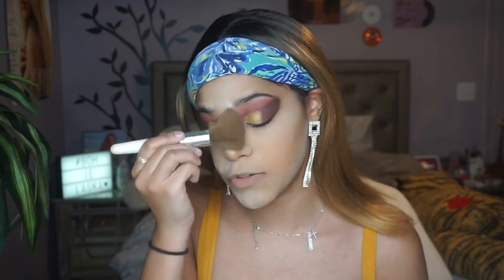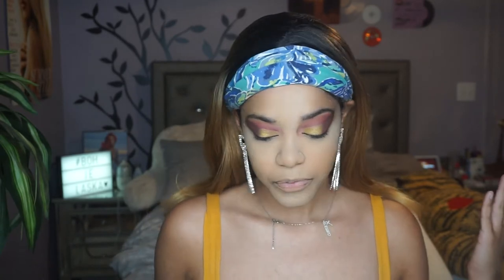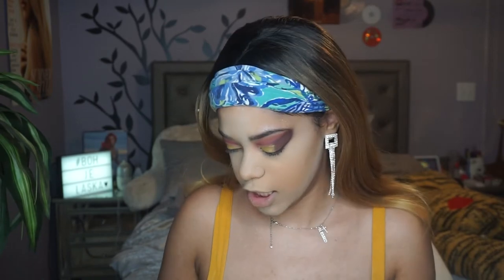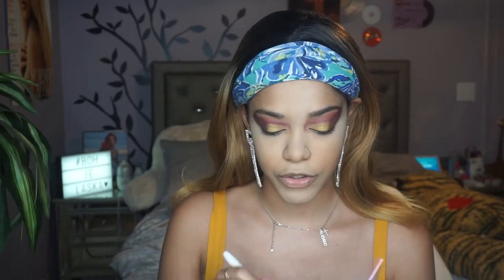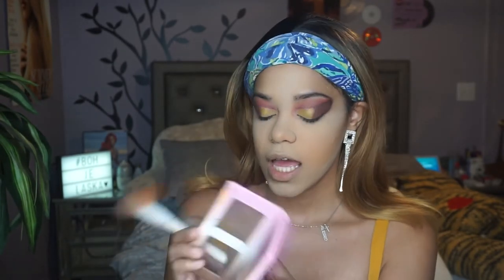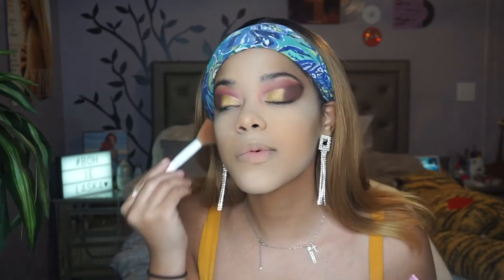I'm taking this big fluffy brush from ELF — it's the Total Face brush — and I'm going to wipe some of the powder away. I'm not wiping it completely yet because I'm going to contour, and I like to do that with powder on my face. I'm taking this Wet n Wild angled face brush and the Beauty Bakery Neapolitan Bar Face palette, and I'm taking the bronzer to bronze.